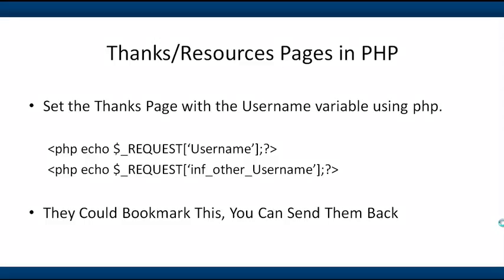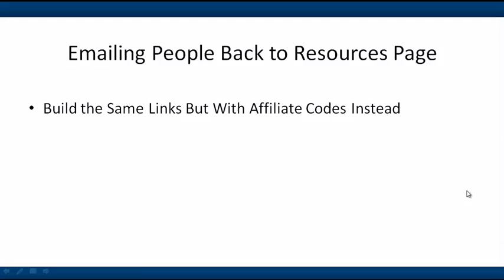There are two examples shown here: the top one says 'username' and the next one says 'INF_username.' The reason is that a legacy web form would pass 'username,' while a campaign web form passes 'INF_other_username.' You can bookmark the page in either case.